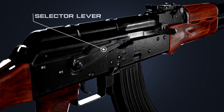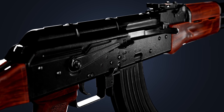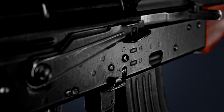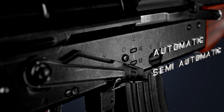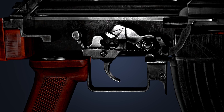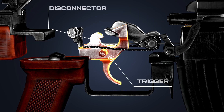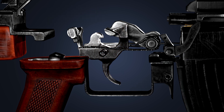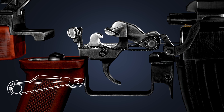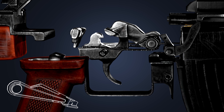When the safety lever is in its uppermost position, the gun is locked — it cannot be fired or loaded. The safety lever can be moved to select between automatic and semi-automatic firing modes. In its topmost position, the safety lever blocks both the trigger and the disconnector. In the middle position, only the disconnector is blocked, and in the lowest position it allows both the trigger and the disconnector to move freely.